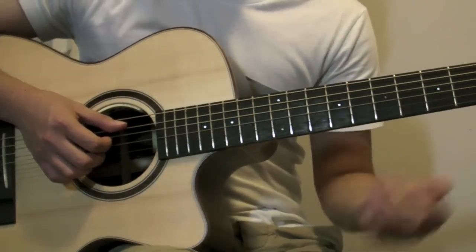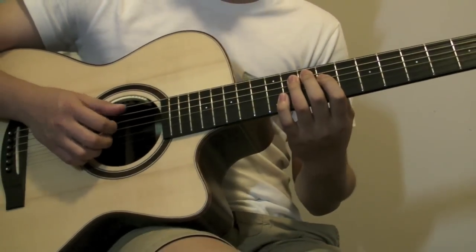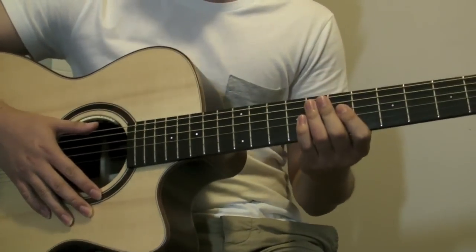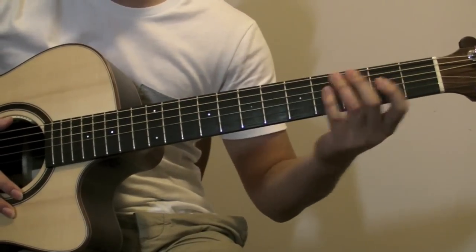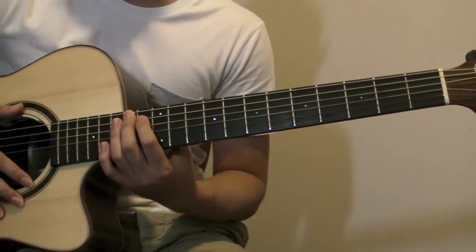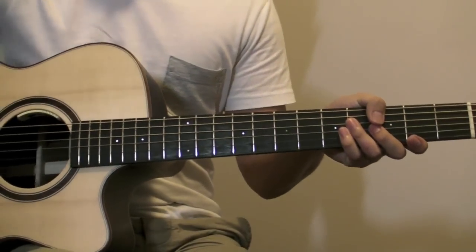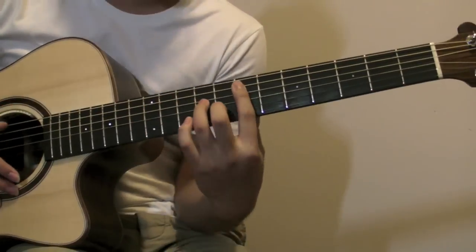That was the introduction, and now I'll do a slight taste of the next part, which I think is the hardest part. This is more of a fretboard view so you guys can actually practice the chords before you do the right-hand stuff, because the right hand is actually the hardest part. The first chord —